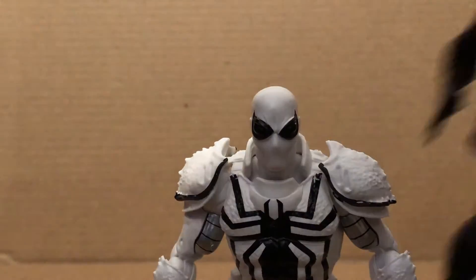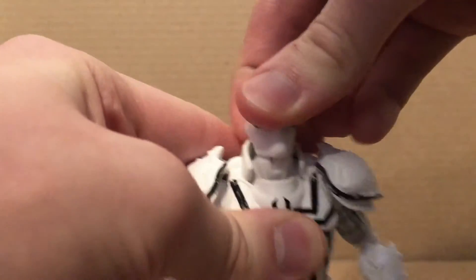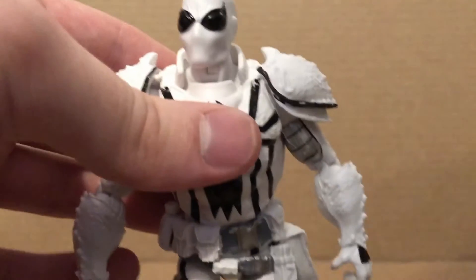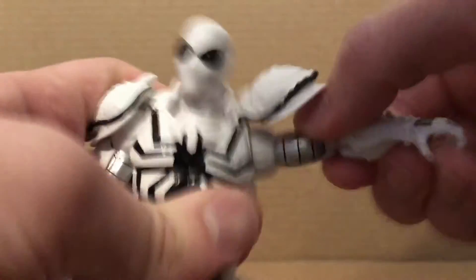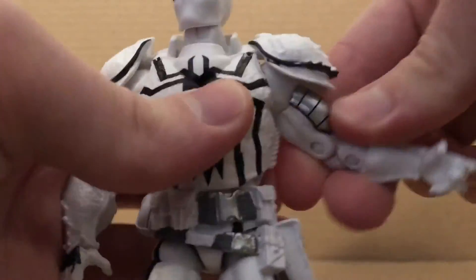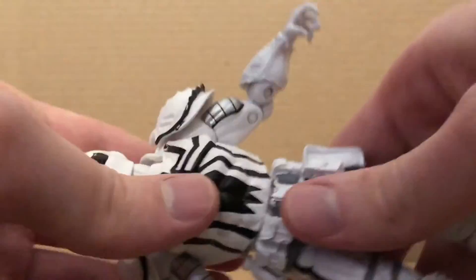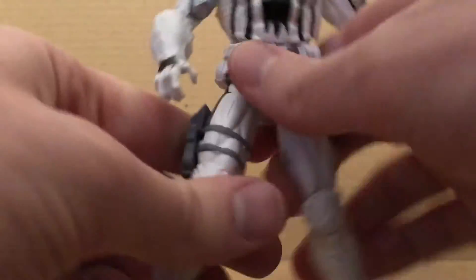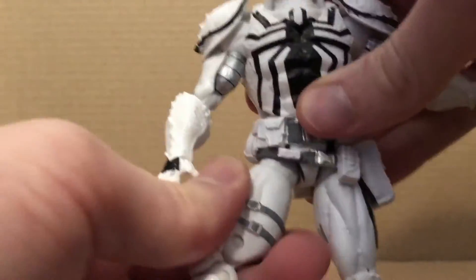For articulation: the head looks up, down, has neck pivot, rotates side to side. This is the Face-Off Punisher mold from Toy Biz, used several times before. Arms move outward, move back down, bicep rotation, double-joint elbows, forearm rotation, no wrist movement at all. Ab crunch forward and back, somewhat hindered by this part, but it rotates. Hips move outward — unfortunately still the Y-joints.